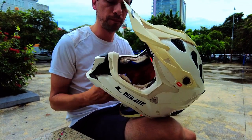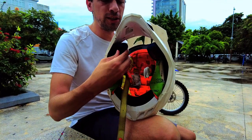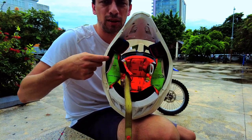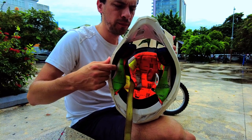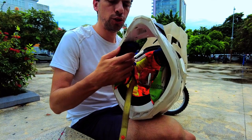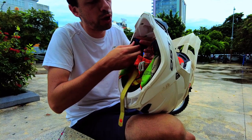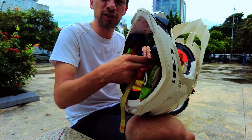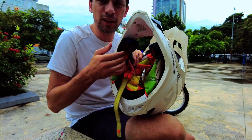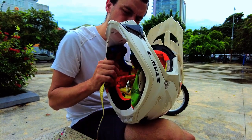Another fairly major issue: these tabs do pop out, but I don't recommend popping them out on a regular basis. The black plastic chassis framing inside the liner began to kind of separate after about five or six times of pulling them out. If you're going to wash the liner, pull them out very gingerly while holding the black plastic liner, otherwise it'll start to separate. I've actually had to re-glue the black plastic chassis inside.